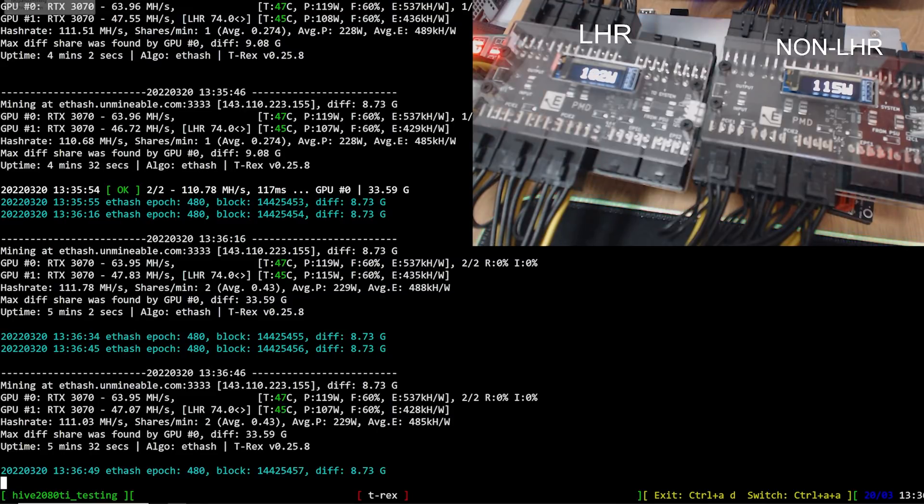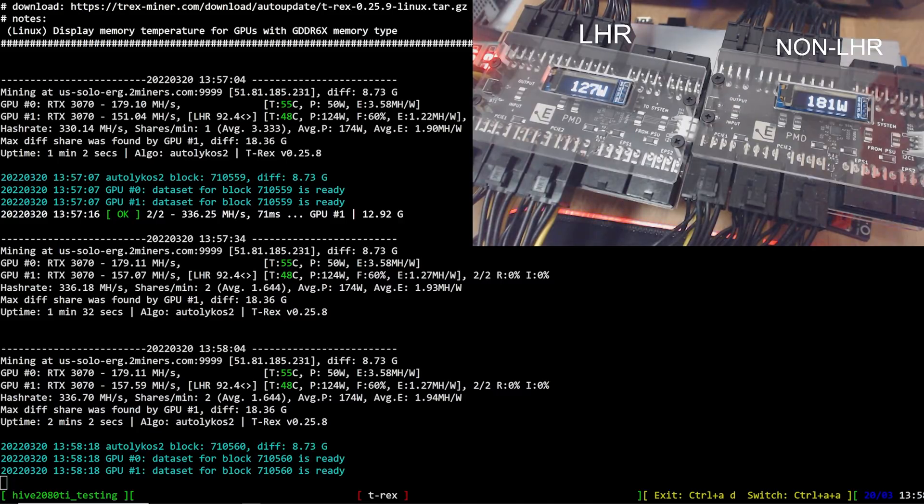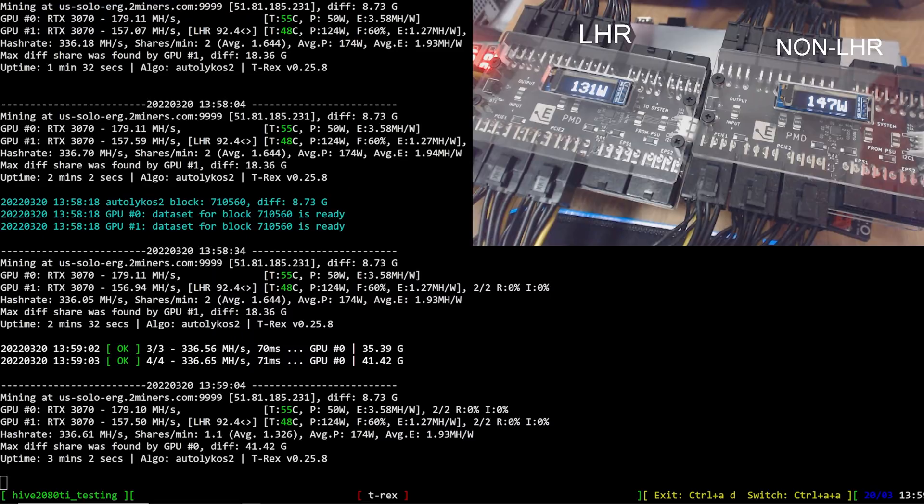We are mining Ergo and you can see the hash rate difference. The LHR GPU is hindered on mining Ergo, so I needed to use LHR tune of 92.4 in T-Rex miner with a custom batch file command. The non-LHR 3070 is getting about 180 megahash using 150 watts, versus the LHR GPU using about 130 watts. That extra 20 watts accounts for roughly 23 to 24 megahash difference.